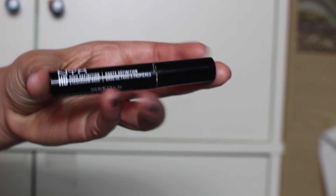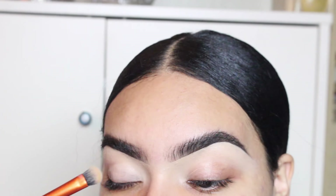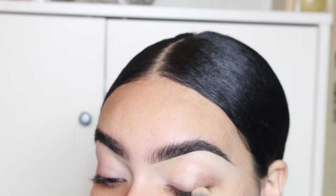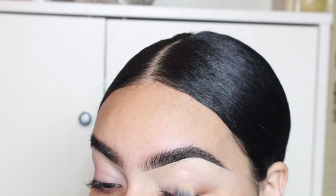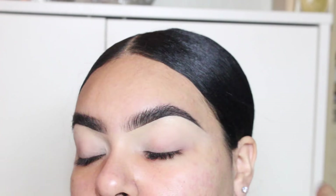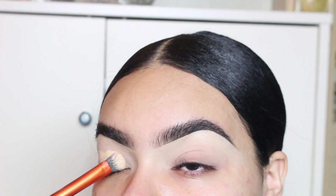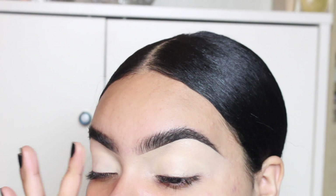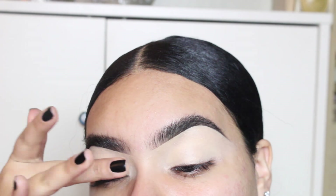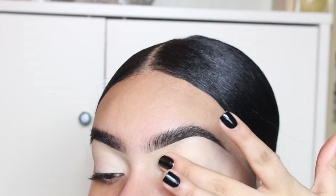Going in with the NYX HD Eyeshadow Primer, I'm going to put that on with a brush, and then use my fingers to blend it out and make sure it's really dry — because this is literally like glue. You have to make sure it's dry before you go on top with concealer, because then everything's going to look really patchy. Now I'm going in with concealer because I want a very clean base so that when I go in with my eyeshadow, everything looks seamless and blended.